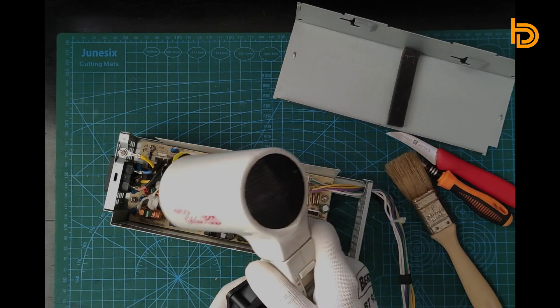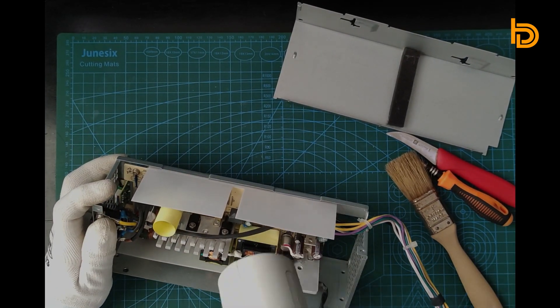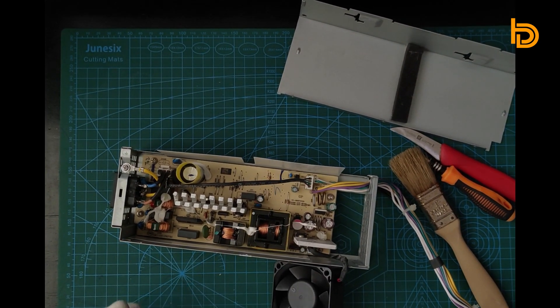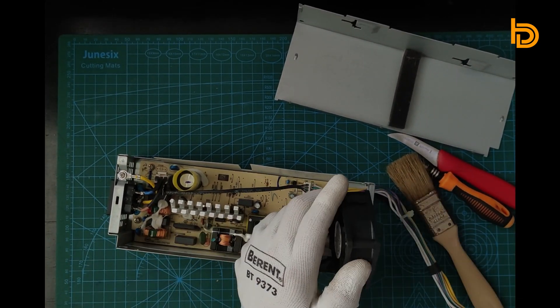I use an old hair blower to blast away dust that I couldn't reach, but I was careful to keep the blower at a safe distance because the blower is hot and could harm or melt some computer components.